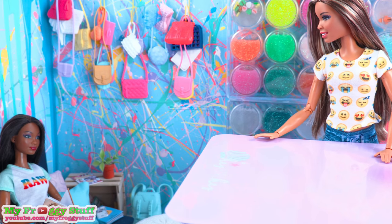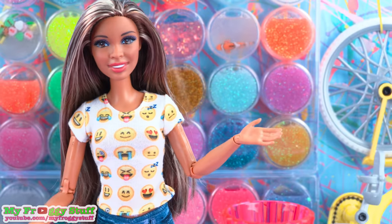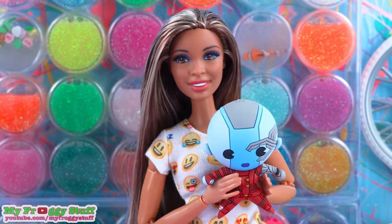How long have you been sitting there? An hour. Wow. Well, today we are making nebula slime.